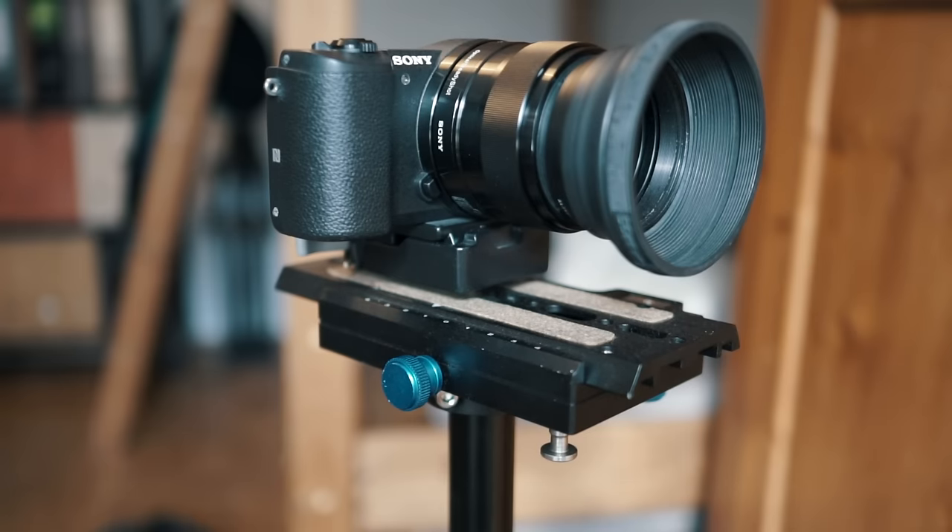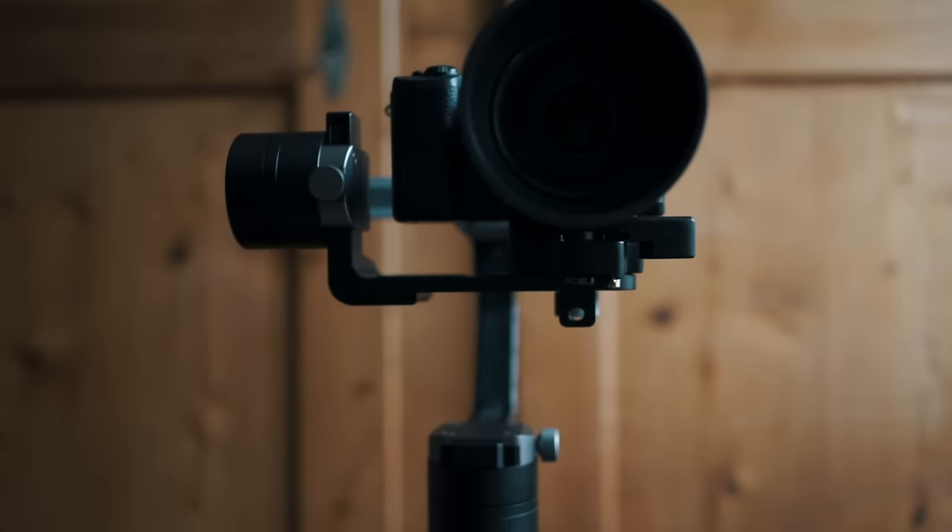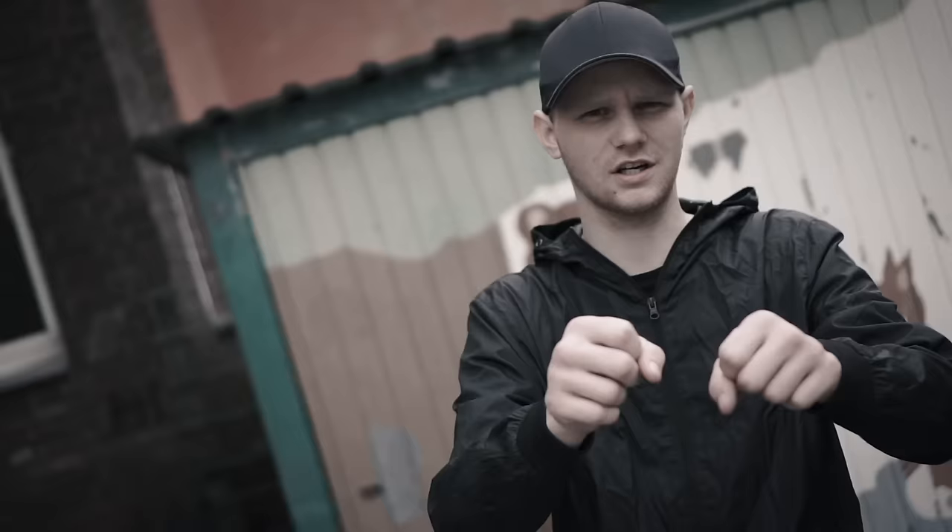Hi everyone! In this video I'm gonna compare my Flycam Nano C5 with my newly purchased Xeon Crane Gimbal. Most of the time I'm producing music videos, so I'm gonna show you my last two music videos. One was made with my Flycam and the other one was made only using the Xeon Crane Gimbal. Both videos are meant to be rap videos.